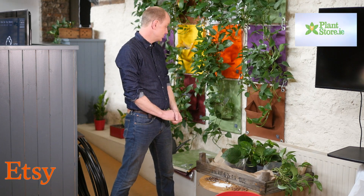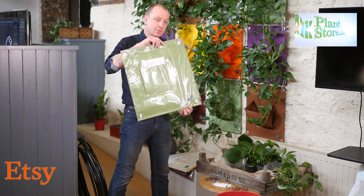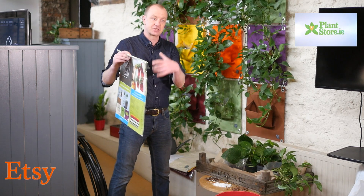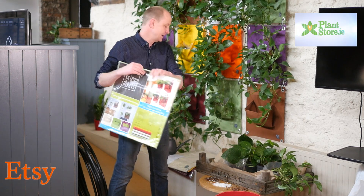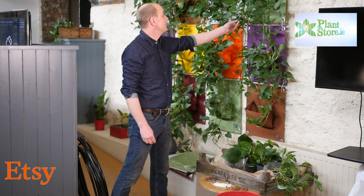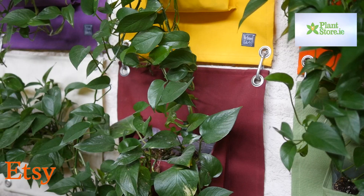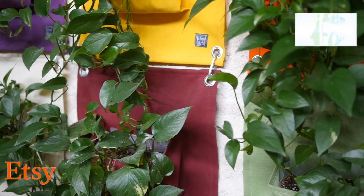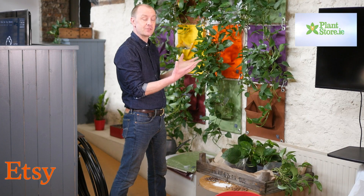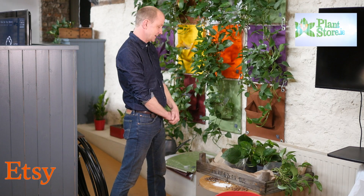Here we're using the green pockets. The green pockets come in a range of colours and they have a little pocket in front that you can pop open and place some plants in. We're using Devil's Ivy, which is a magnificent plant for both office and home. It can tolerate drying out, so it needs to be watered once every two weeks, and as you can see it grows and fills up this space quite nicely.